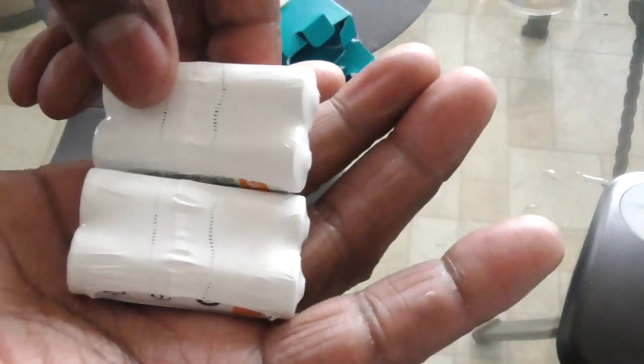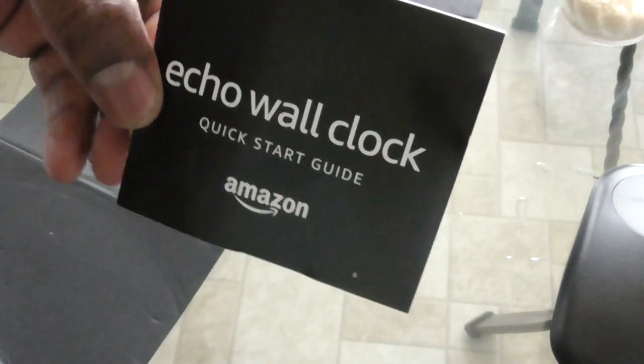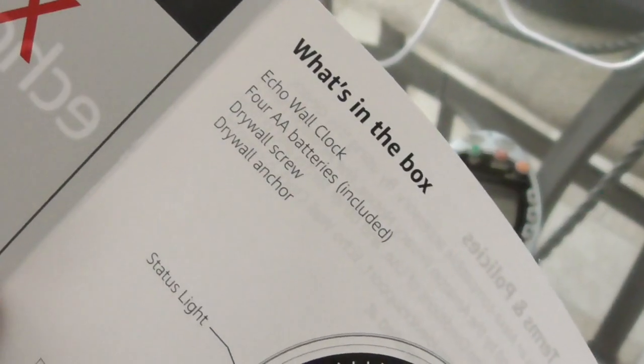I forgot to show you guys — I'm gonna keep these batteries, I'm just not going to use them for the clock. The clock did come with four double-A batteries, so you don't have to worry about that. But I want to use good batteries so that'll be less time I have to go up there to change them.